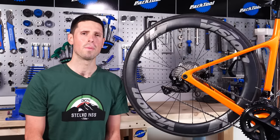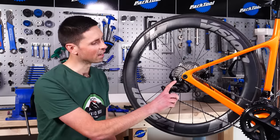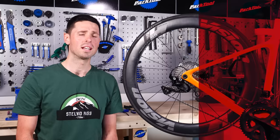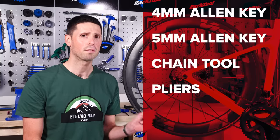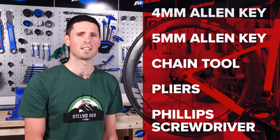Welcome to another GCN Tech home maintenance video. Today we're going to explain how to remove and replace your rear derailleur. You're only going to need a few basic tools here to get the job done: a 4mm Allen key, a 5mm Allen key, a chain tool to remove the chain, a set of pliers to take the end off of the cable, and a Phillips screwdriver to adjust the limit screws when we're setting it back up.